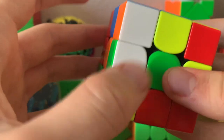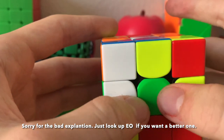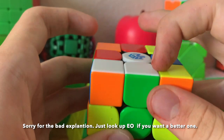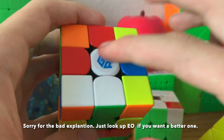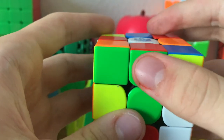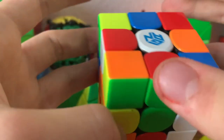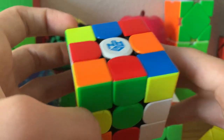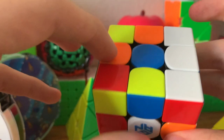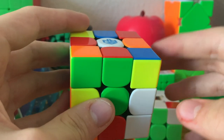We look at white or yellow as primary colors, and green and blue as secondary. If a primary color is facing either a secondary center or a primary center, we can tell that it's oriented. But if an edge has both primary and secondary, we look at the primary; if it only has one, we look at the secondary. Counting: one, two are both oriented. This is oriented as well. This is unoriented — one unoriented so far. Then a second, third, fourth, and fifth unoriented. Since we have five unoriented edges, and that's an odd amount, this is unsolvable.